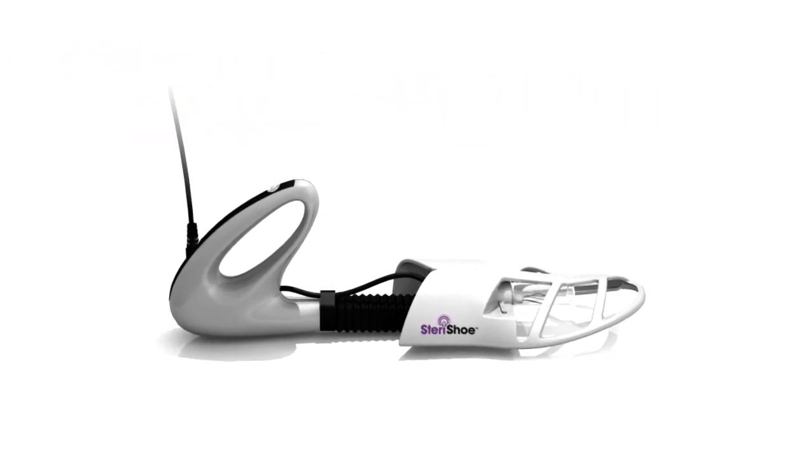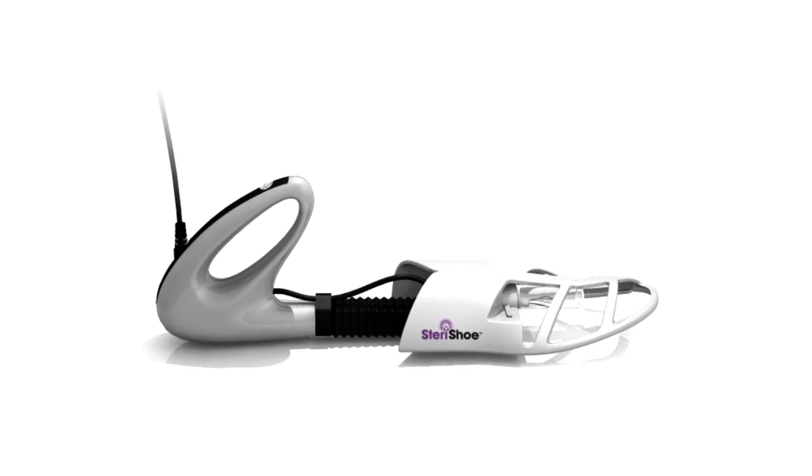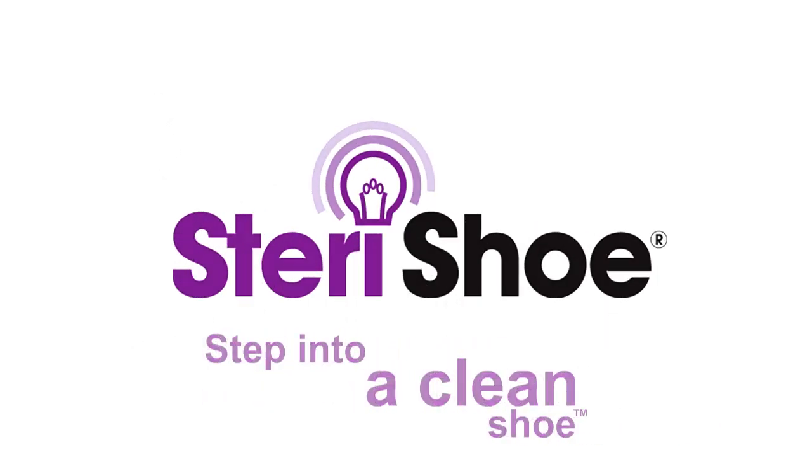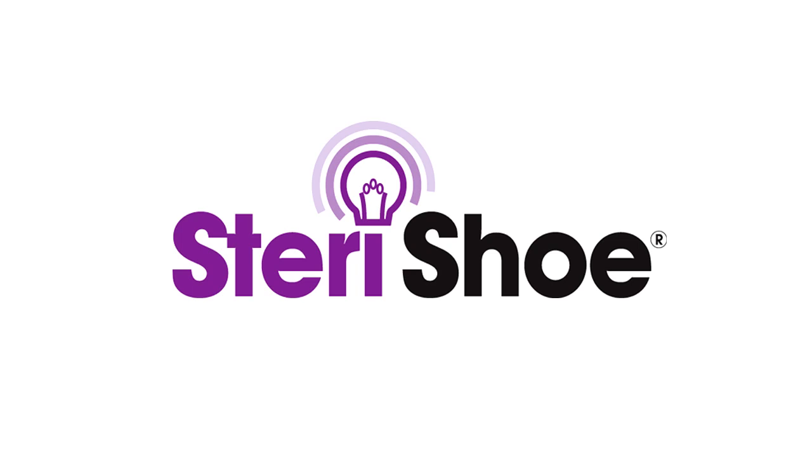Step into a clean shoe by using the Sterichu ultraviolet shoe sanitizer.